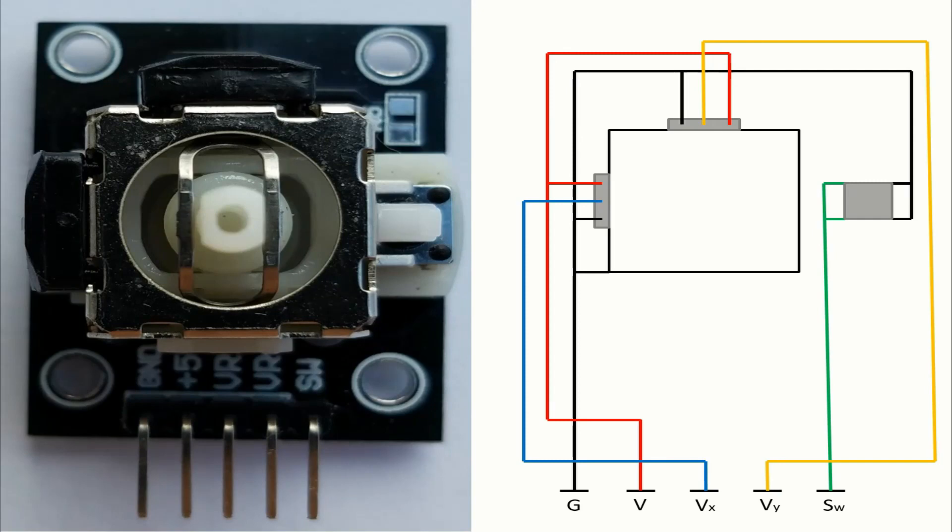Let's talk about the pins. The pins in this module are 5. We have the ground pin with GND sign, the voltage pin with plus 5 sign, two analog pins with VRX and VRY sign, and of course the digital pin named SW.